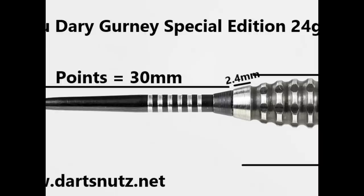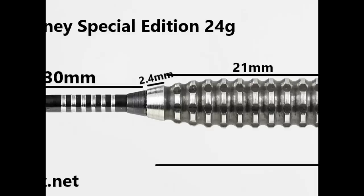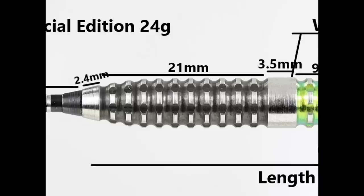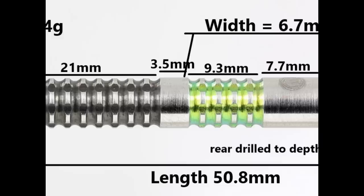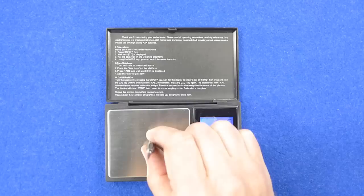The dart is fitted with the free flow 30 millimetre point. There's a smooth section on the front of the barrel of 2.4 millimetres, then the front section of the compound grip has got the black cotton at 21 millimetres wide. Then you've got a smooth band of 3.5 millimetres, after that a section of compound grip with green cotton of 9.3 millimetres, then a wide smooth section of 7.7 millimetres, then a small section of compound grip again with green cotton of 5.2 millimetres, and then a small section on the end of 1.7 millimetres. Length is 50.8 millimetres, width is 6.7 millimetres.